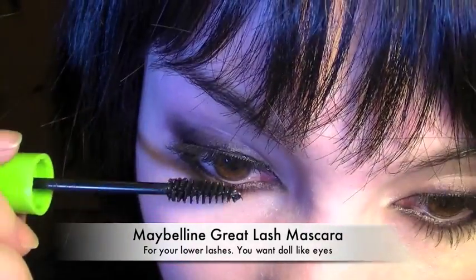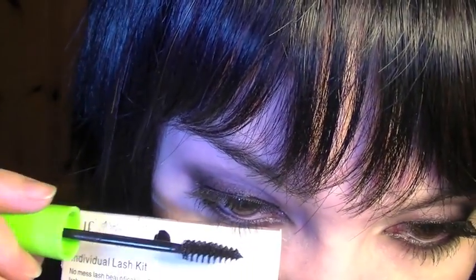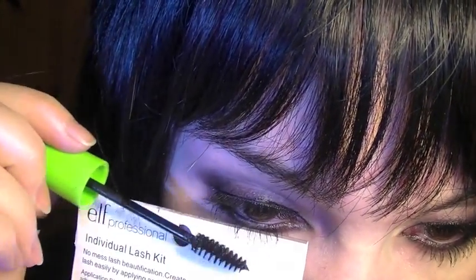Finish off with mascara applied on the lower lashes as well as the upper lashes, just to blend them into the false lashes. You want a doll-like effect, so don't be afraid to really go overboard with the mascara. Finish off with a nude lip.